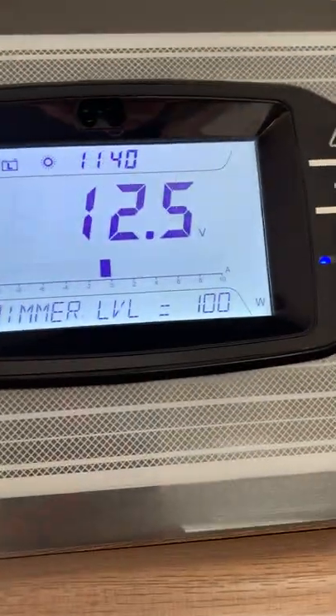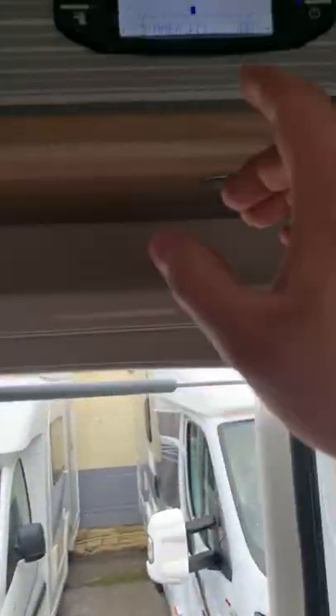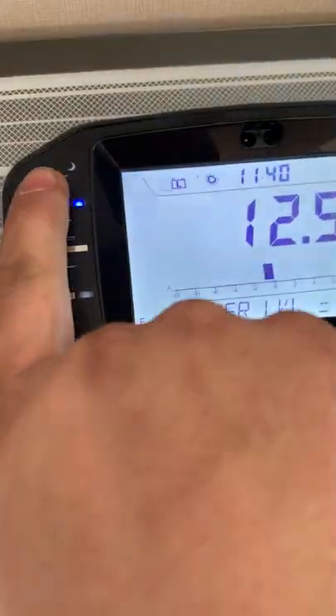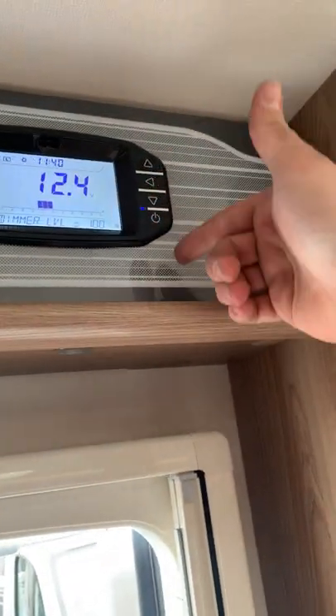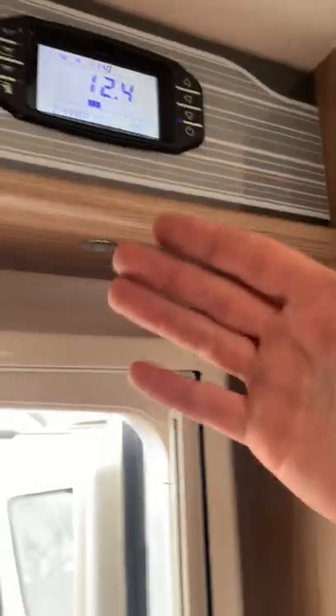You've also got a dimmer level control for the lights around the van — they're all on a dimmer switch so you can bring them up and down. Switch the dimmer on and then use the switches on the right-hand side to adjust the level. A lot of people just leave it at 100%.